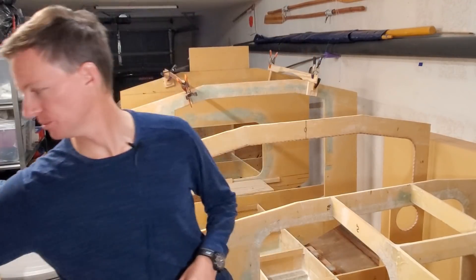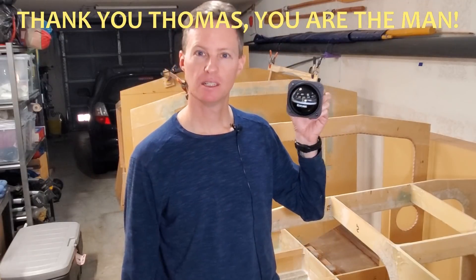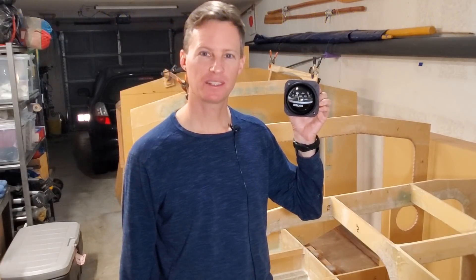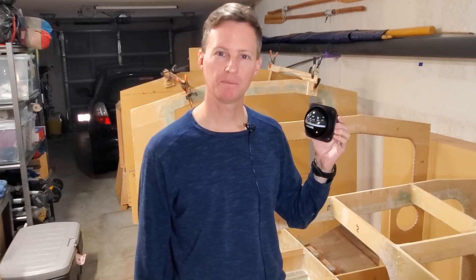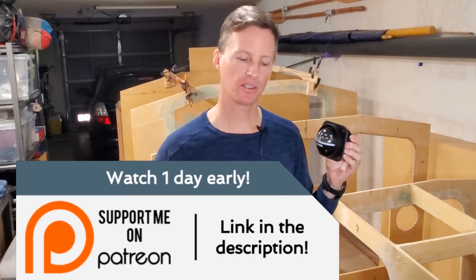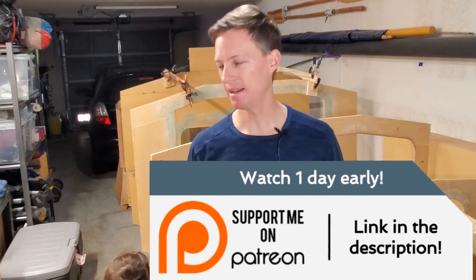I wanted to thank a viewer, Thomas, who through the Amazon wish list sent me this great bulkhead-mounted compass. This is going to be great for guiding me on my trip. If you want to support the boat build or the eventual ocean crossing, the Amazon wish list is a great way to do it, and there's also Patreon and other links like PayPal for donations.